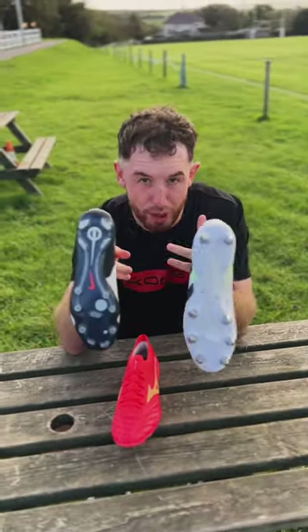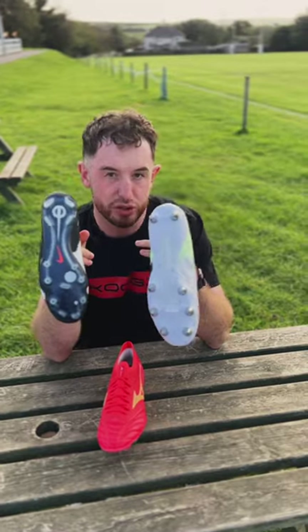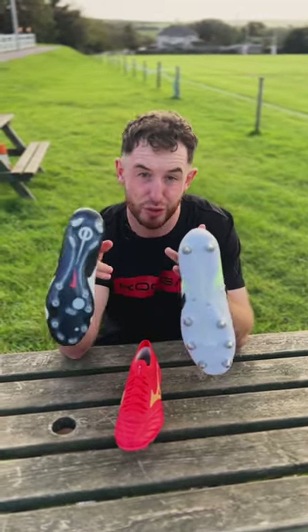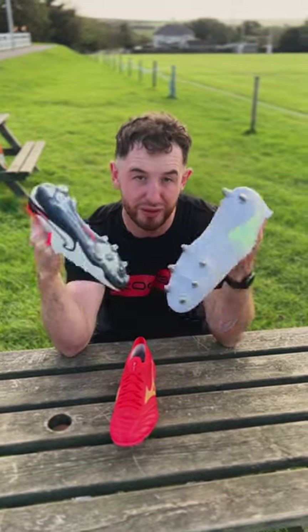The third and final problem to overcome is picking a boot that suits the surface that you play on. If you're playing on artificial ground, pick an artificial grass boot; firm ground, soft ground — you get the idea.